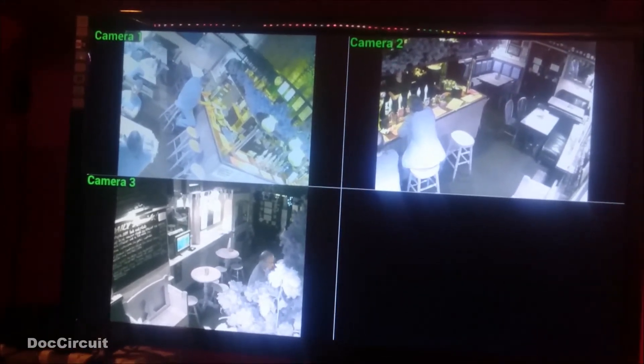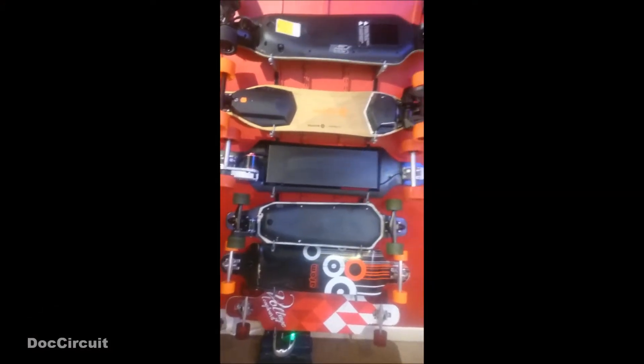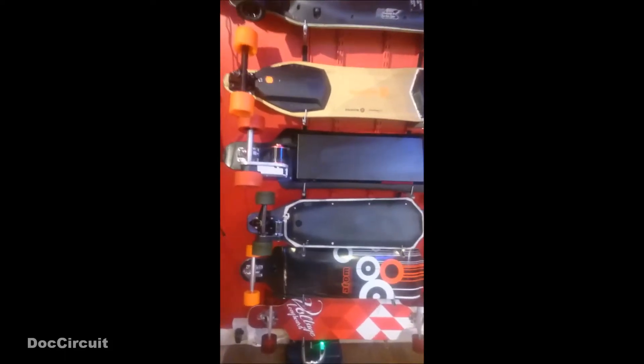But today I wanted to show you these — my longboard collection. Specifically four motorised longboards: one, two, three, four. And my two manual longboards.